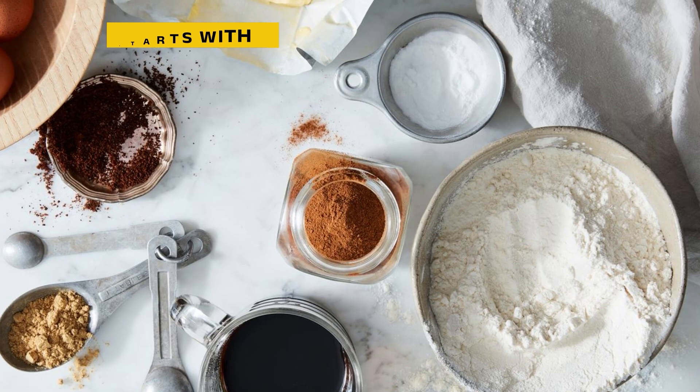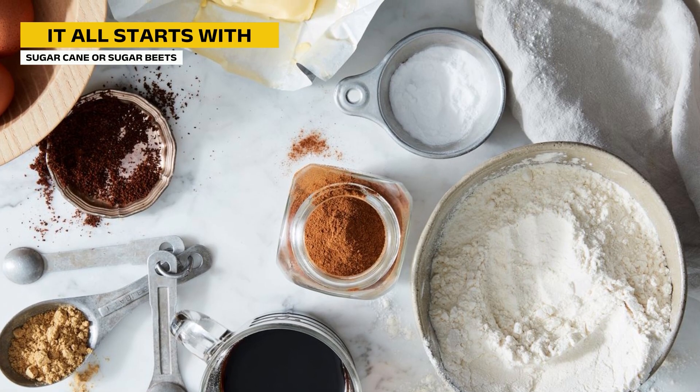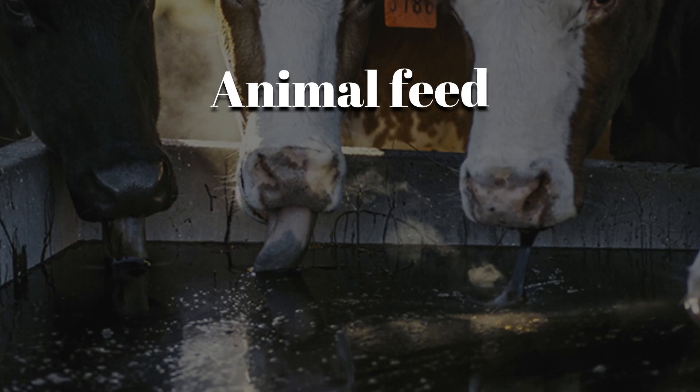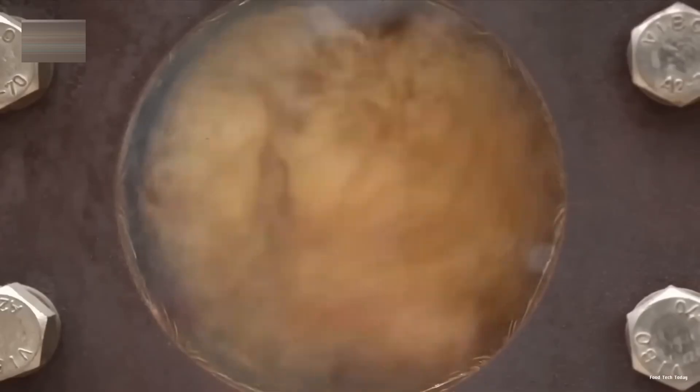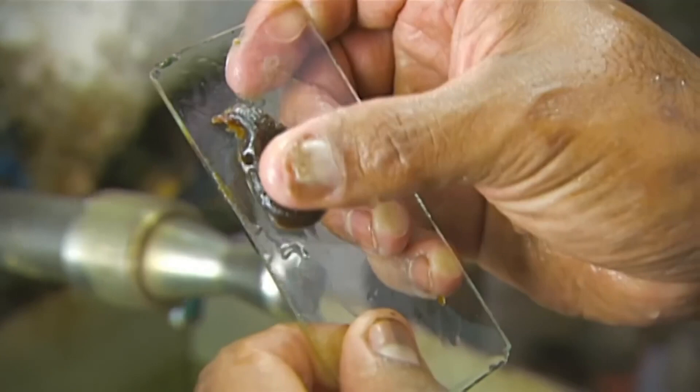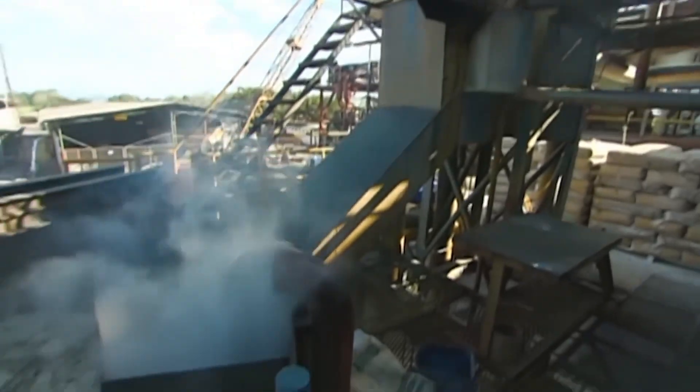It turns out molasses is more than just a baking ingredient. It's a byproduct of sugar production, used in animal feed, industrial alcohol, and even gunpowder. And the process of making it? It's hotter, stickier, and way more industrial than you might think.